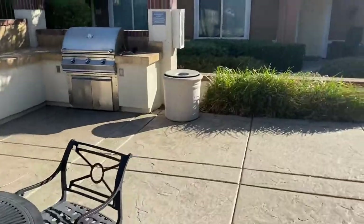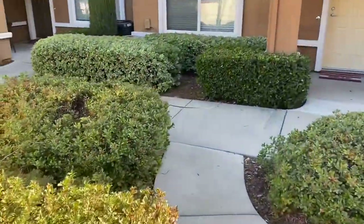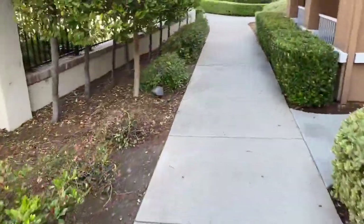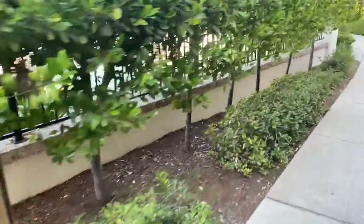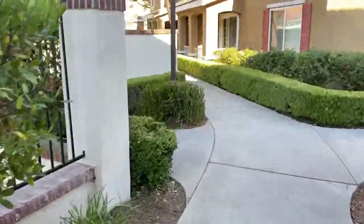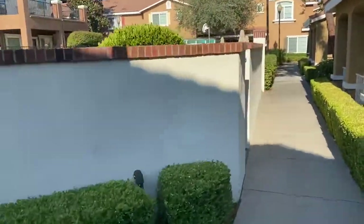If you're wondering why I didn't buy any cardio equipment, first of all it's because my space is really small, and second because we have cardio equipment here at the community gym.